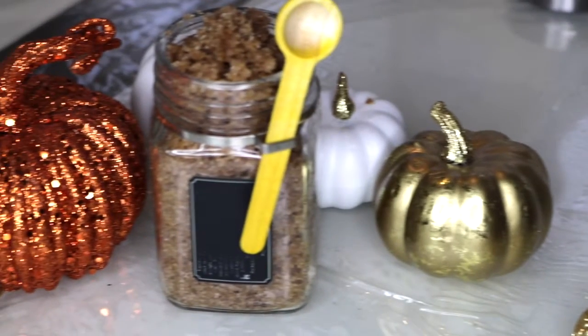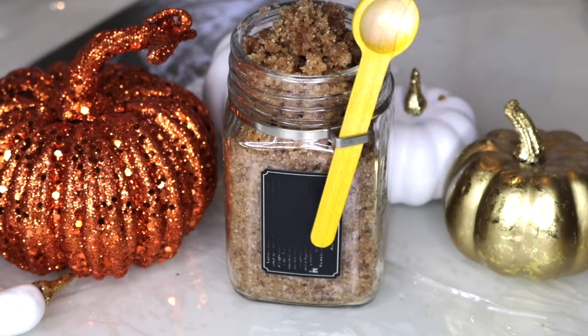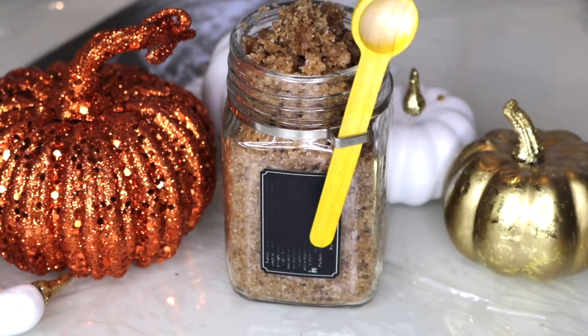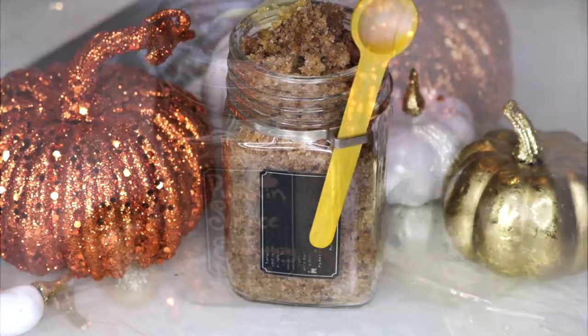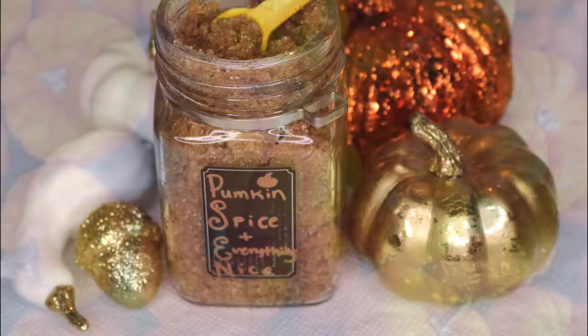Hey guys! I have always loved to experiment with natural skincare remedies and I thought it would be fun to create a pumpkin spice lip and body scrub with you guys. This scrub is a hundred percent edible because I believe that if something is safe enough for me to eat, then it is safe enough for me to put on my skin. So let's get started!